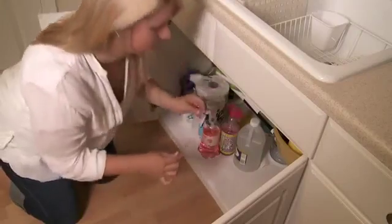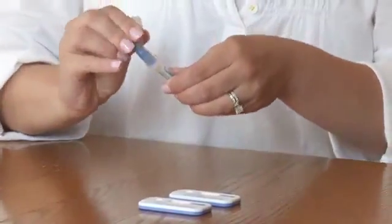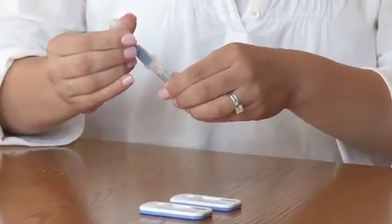When you see material on the swab, insert it back into the sleeve, then bend the bulb to release the liquid onto the test swab and shake.